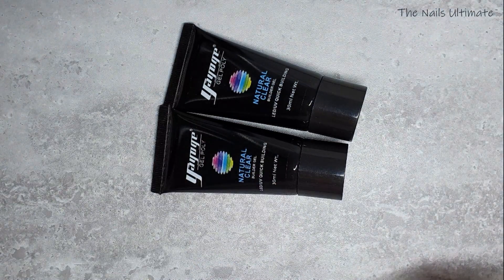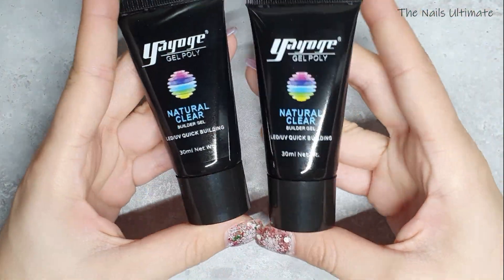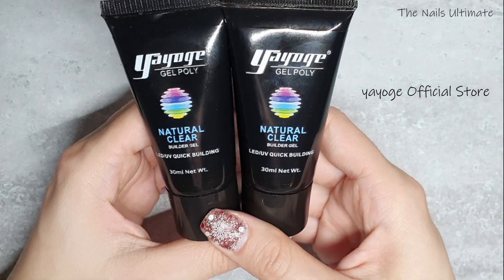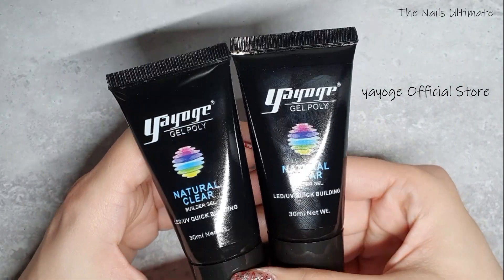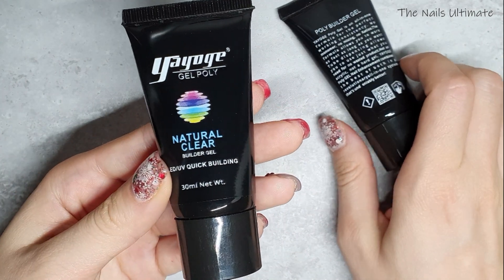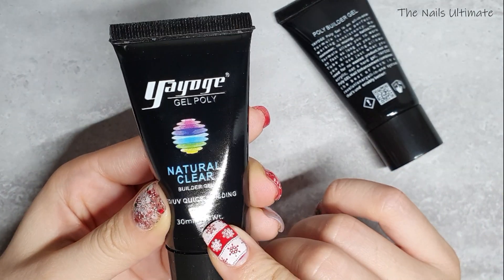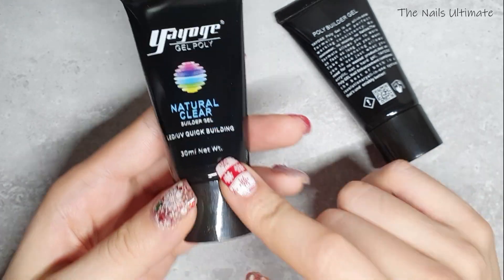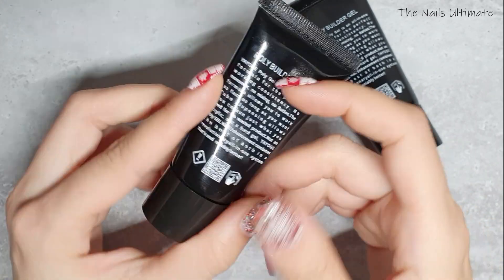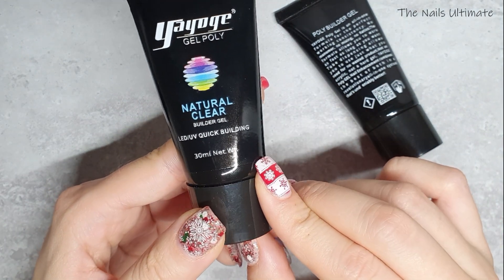I ordered some poly gel. This is from Yogi Official Store — it's poly gel from Yogi and I've heard great things about it. I will also do a review on my channel at some point. This is 30 milliliters and it was on sale for three dollars and three cents.